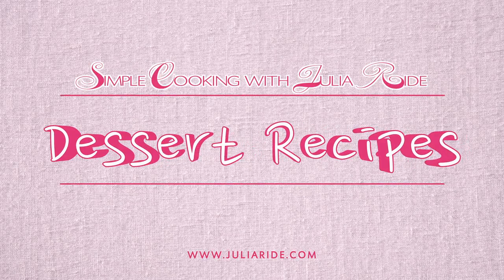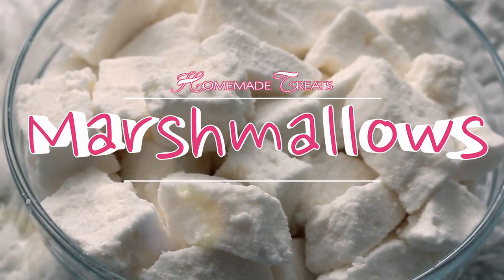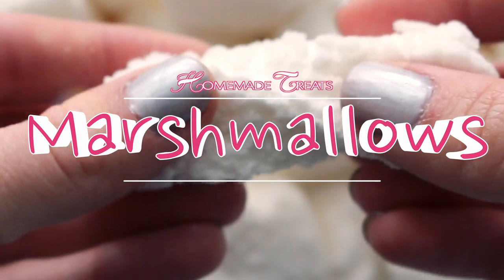Hi guys! Thank you for visiting Simple Cooking with Julia Wright. Let's make simple and tasty marshmallows!